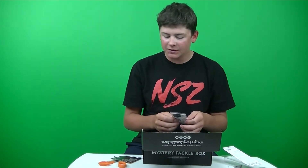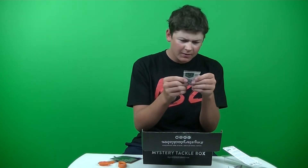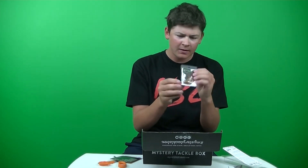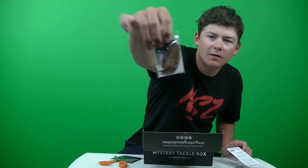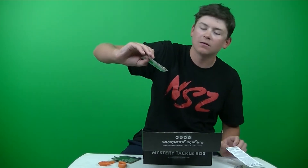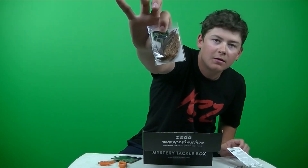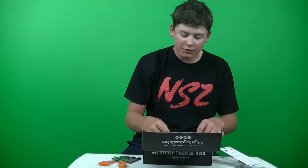Next up we got a jig. This is the Lifted Jigs Flipping Jig. This retails for $4.99, 3/8 ounce. Just a classic jig — it's kind of a brownish pumpkin color. Just your standard jig.